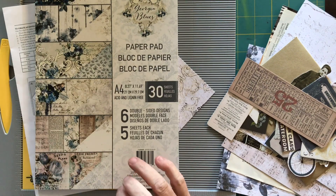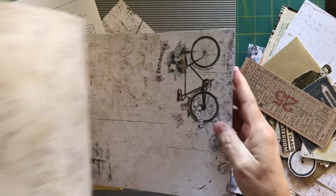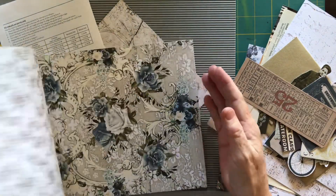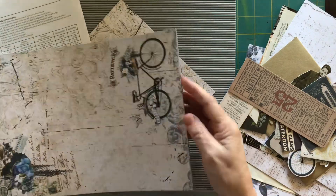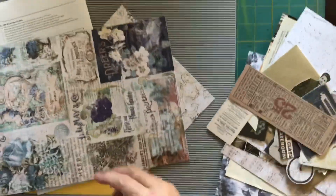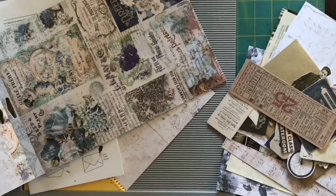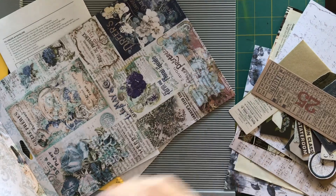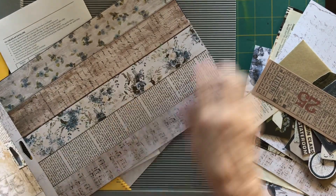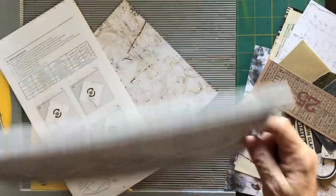In this paper pad there are 30 sheets and you get five sheets of six different designs. You can see that they're absolutely beautiful — I'm not usually a blue person but I just picked this up and thought it was gorgeous. This one here is really good because you can make tags and things out of it, and I really like that one too. The backs of them are just as nice as the front.